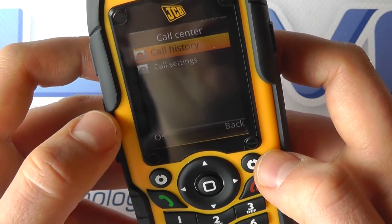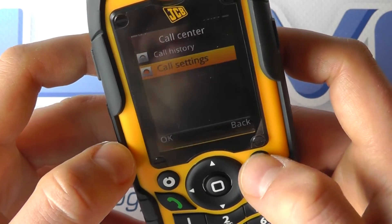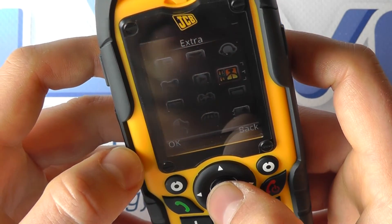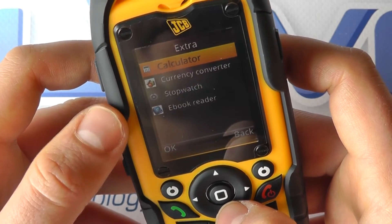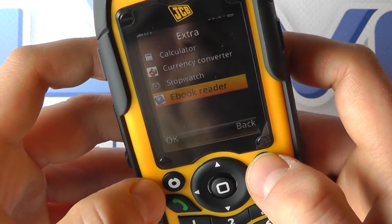We've got the call center where you can see your call history and some call settings. There are extra facilities such as a calculator, currency converter, stopwatch, and even an e-book reader on here.